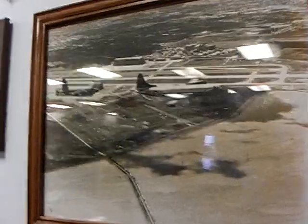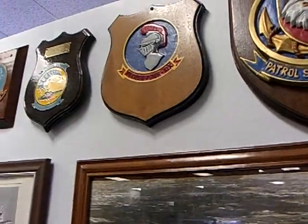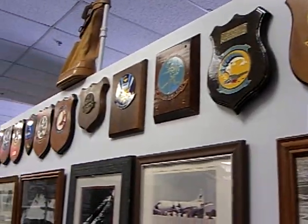These are all plaques of the individual squadrons that were operating either at Moffett Field or were trained here at Moffett Field.